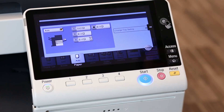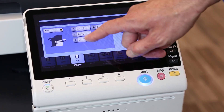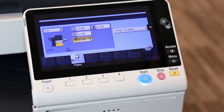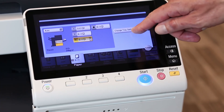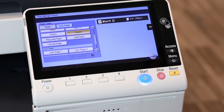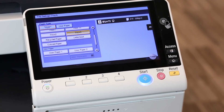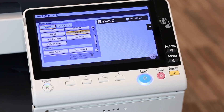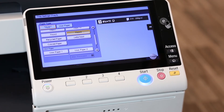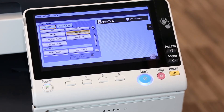With any of the trays, you can change the type of paper that's in the tray by selecting the tray and touching change tray settings. Here we can see that tray three is set to thick paper. Thus, everything we print from our computer that's on plain paper will find a conflict. There's thick paper — it can't print, it throws print errors.